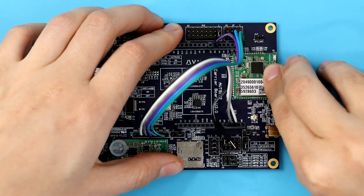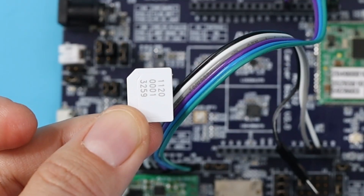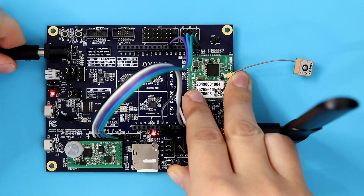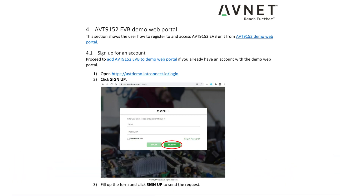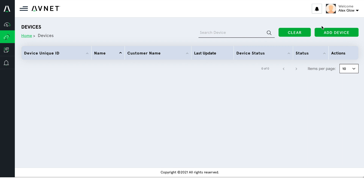Now let's put in our activated EUICC and attach our antennas. That looks good, so let's plug it in. Two LEDs illuminate to show us that the board is powered on. As described in the guide, I've created an account at avtdemo.iotconnect.io and now I'm going to add this as a device. I enter the devices tab and click add device over on the right.